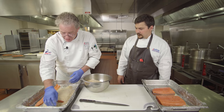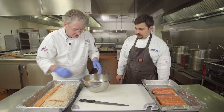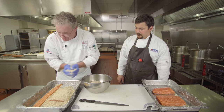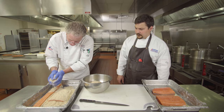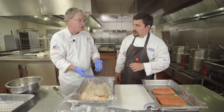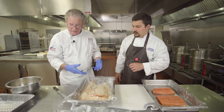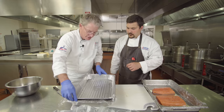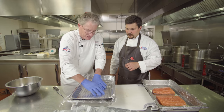We'll pack this in here. The lox made commercially doesn't have quite the same concentration of sugar, so it's going to be a little saltier. We put plastic wrap on top to protect the fish from corrosion from the pan. And then we're going to put a pan on top of that plastic and set a weight on there.